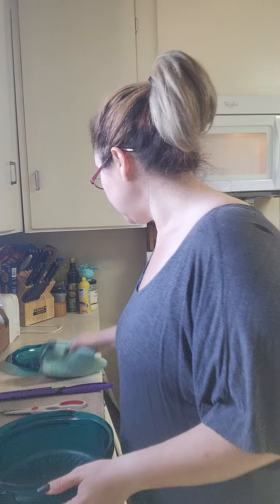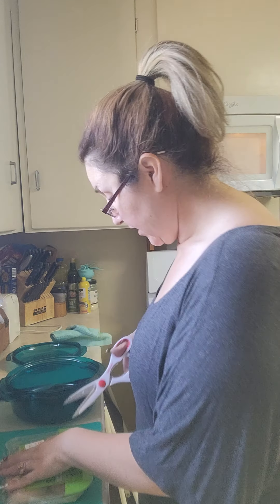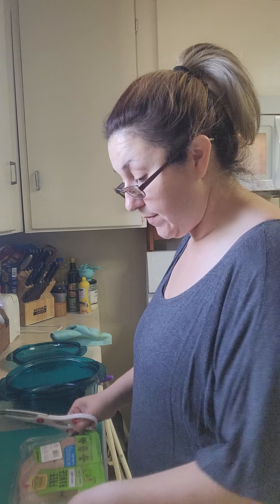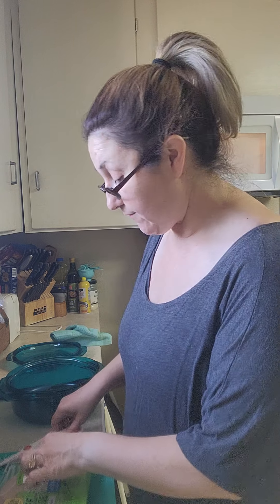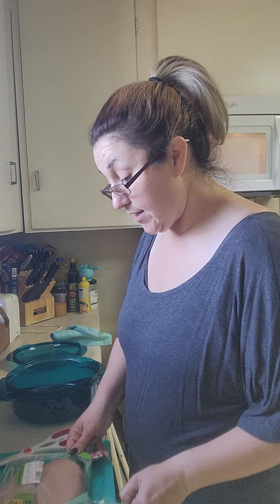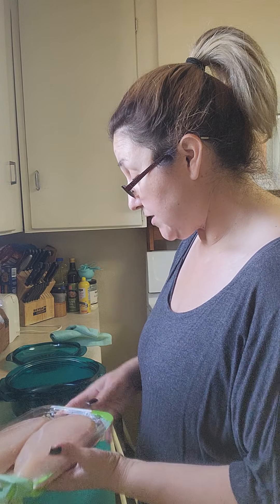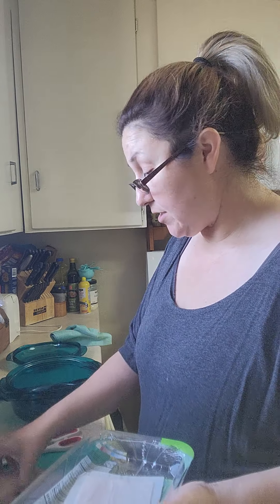I'm going to move this over to the side and get my chicken open. If you are cooking with chicken, you'll probably want to use a silicone cutting board which is easy to put right in the sink after you use it. You do not want to reuse the same cutting board unless you wash it first. I cut open this package with my scissors, so I will not be reusing the scissors until they're washed - you do not want to cross-contaminate and get salmonella.